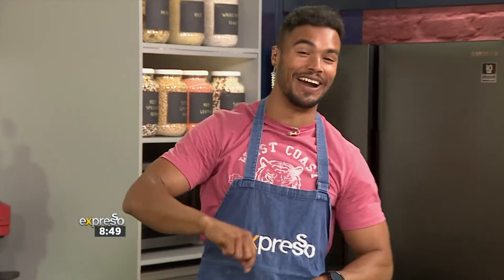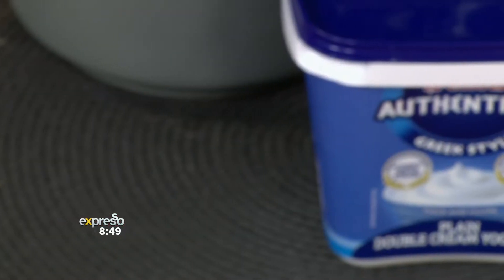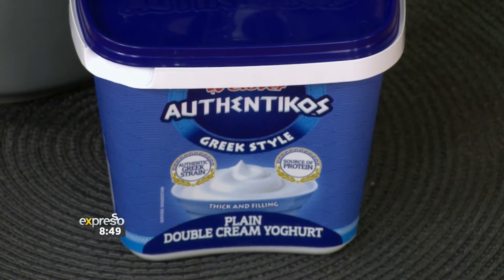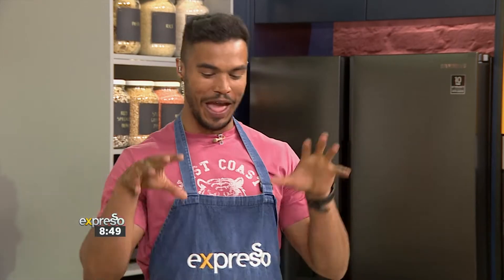Yes, nice cream is a thing! It's not just a fun joke — it's something you can put in your body. The main component is banana, and to give it that creaminess we all love, we're using Clover Authenticos Plain Yogurt, the only authentic Greek style yogurt in South Africa. And you're going to show us how we do this delicious happy-making meal. Chef Chuby in the building!